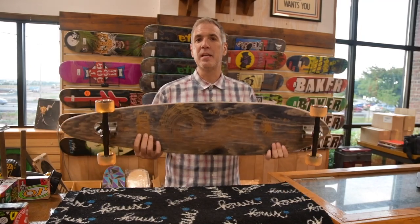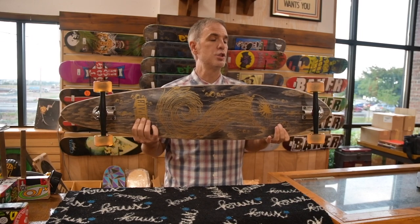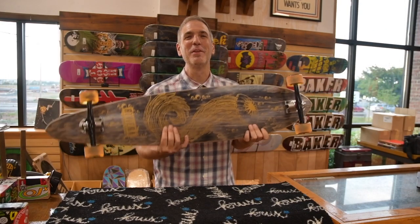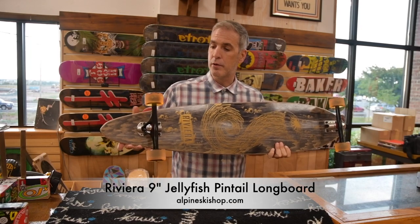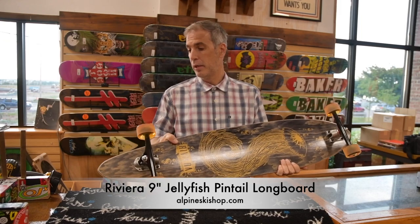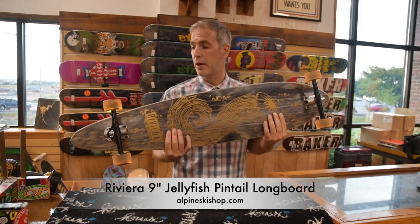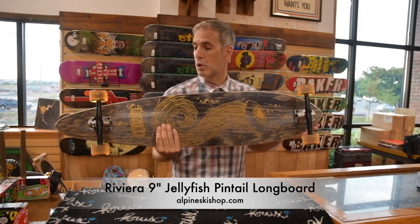Hey, it's Chris from Alpine Ski Shop, and today we're going to take a look at the Riviera Gold Jellyfish 9-Inch Longboard. It is coming complete with Paris 180 trucks that are stamped with the Riviera name. They are coming with Coyote 65mm 78A wheels and an Apex 7 bearing. The deck is 9 inches wide at its widest and 42 inches long.